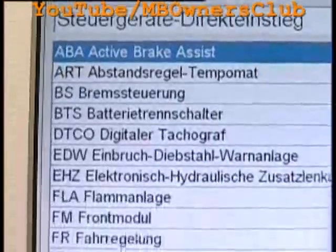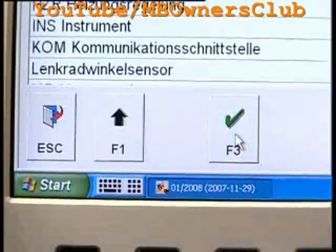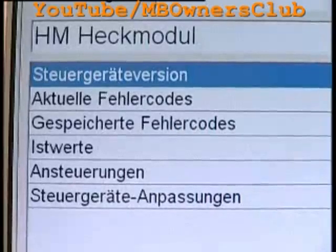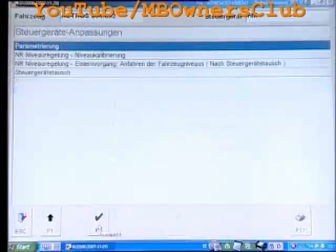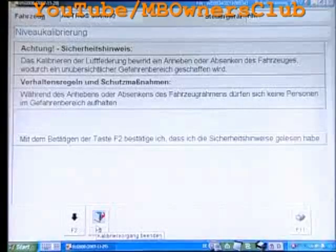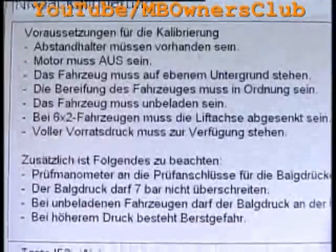In this list, you can select the rear module. Now click on Control Device Adjustment. Here you can open the menu for the level calibration. On this page, follow the safety tips. The list shows you everything you have to follow — for example, make sure that you have the spacer brackets at hand.